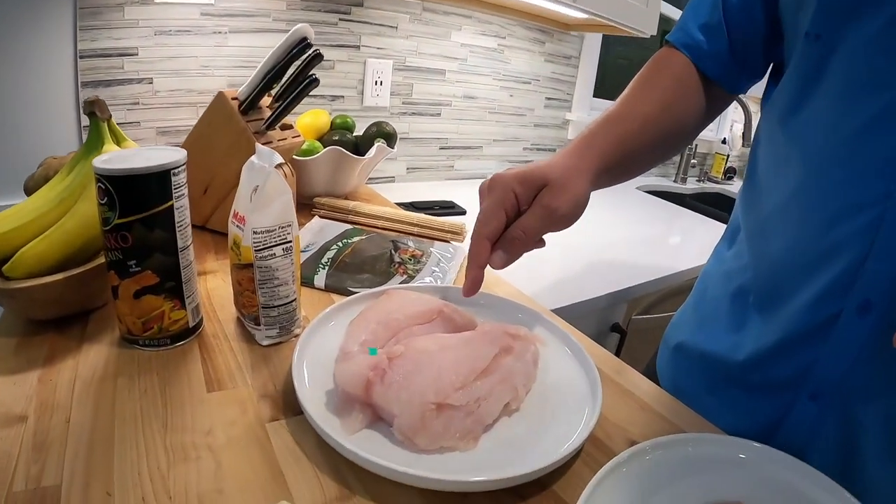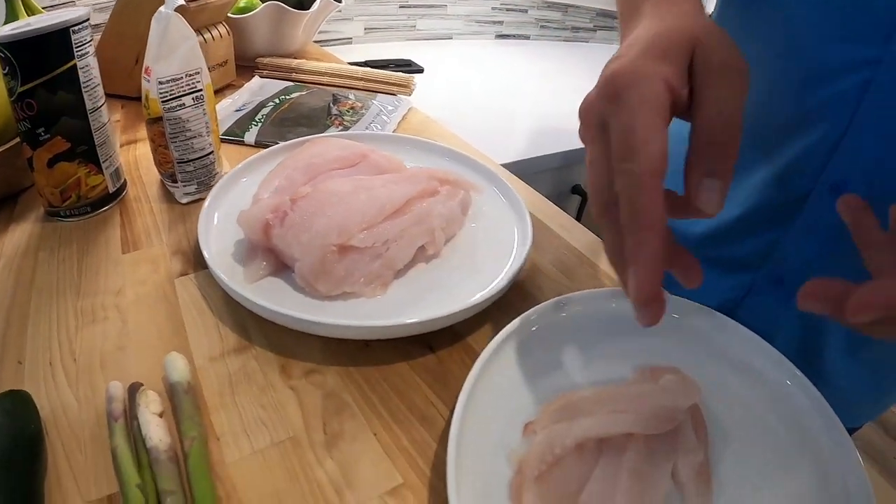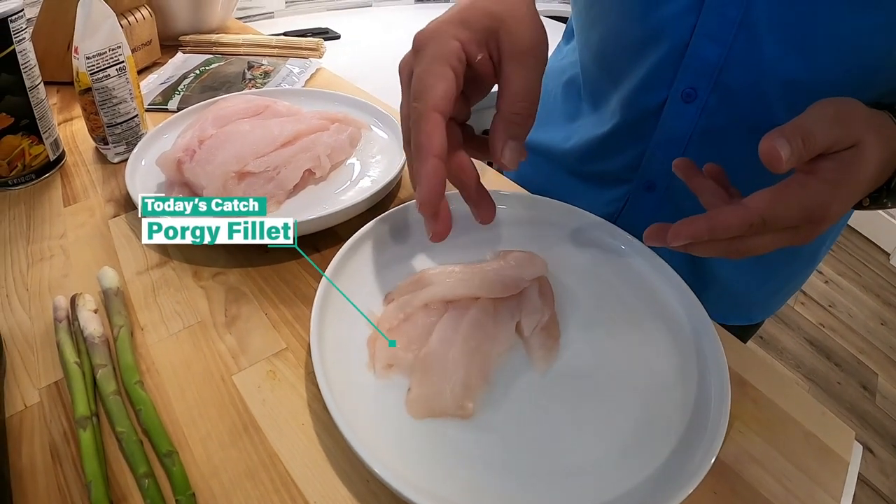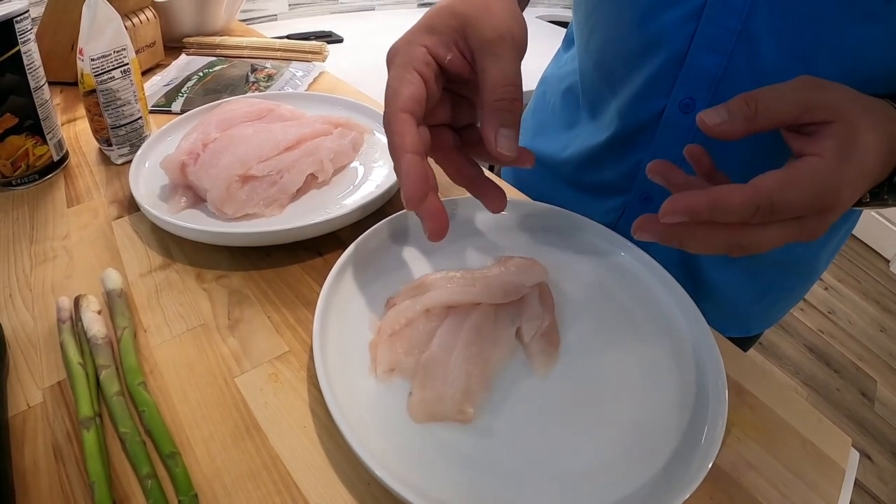Hey, this is Nick with Salt Strong and in this video we're gonna make some sushi. I've got some nice fillets of grouper here that I caught, and then one of my favorites for sushi is porgy. It's a really nice white meat and it's actually perfect for a raw sushi roll.